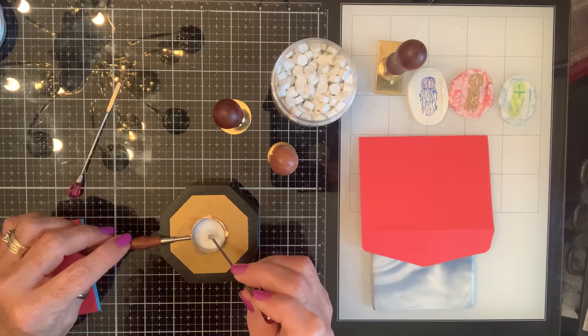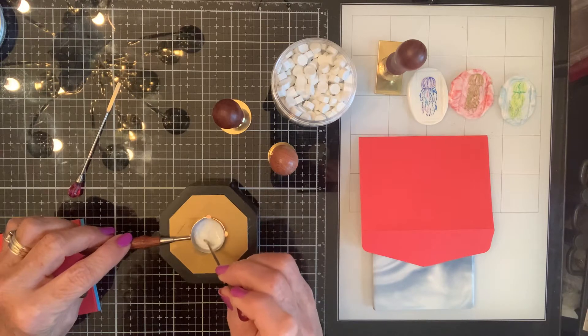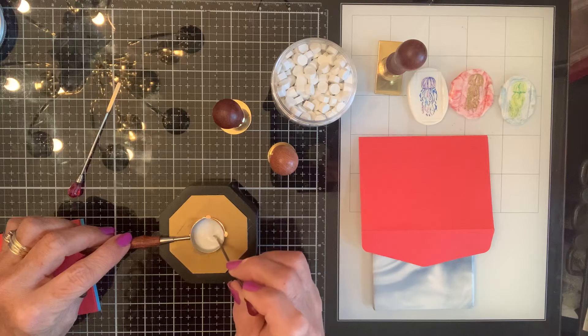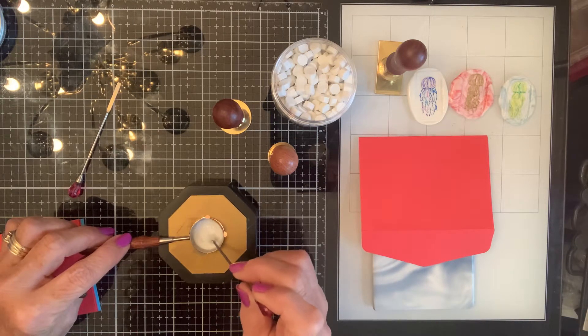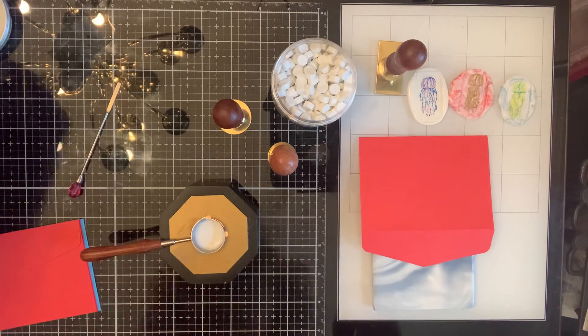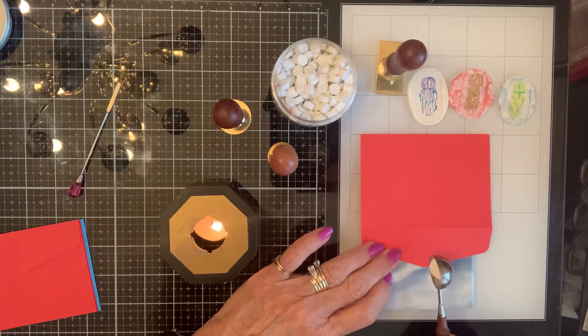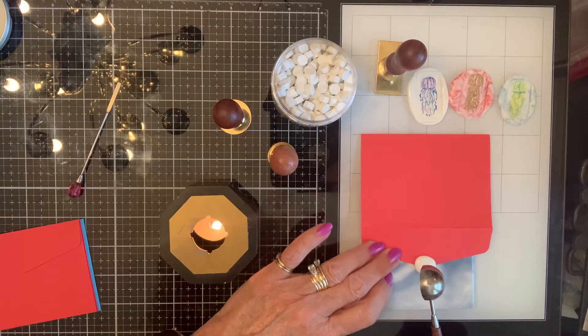You want it almost melted, and you want to keep it stirred up, but you don't want any bubbles in it. If it bubbles, that means it's getting too hot. I think that's probably perfect, so I'm going to pour it so it's half on and half off the envelope.